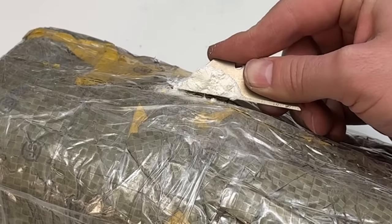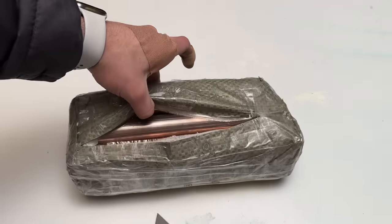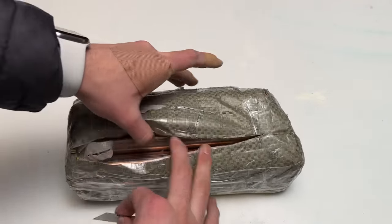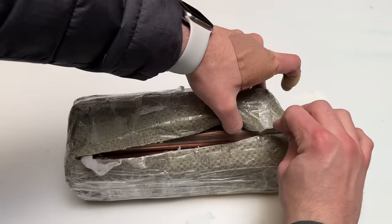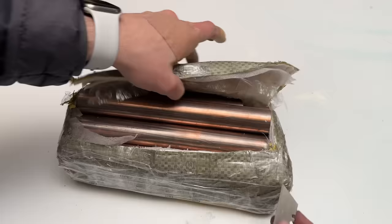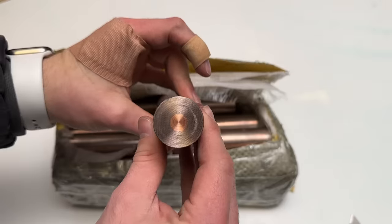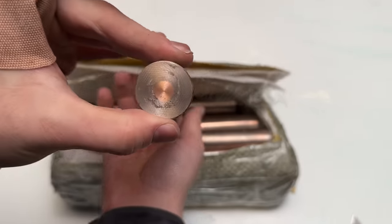Oh wait — I get my sugar and my superconductor from the same supplier on the dark web. I keep telling them, put them in different packages, make them look different.